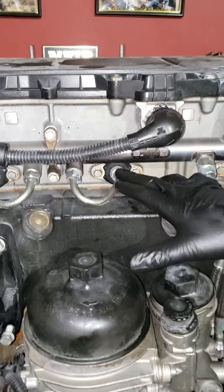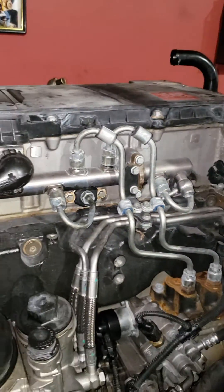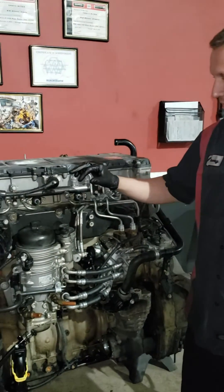Normally when they go bad, you'll see oil all around them. It'll be running down, the wind will blow it, the fan will blow it, be all over your truck. Not to be mistaken from a cam frame housing gasket leak — that's a whole other story.